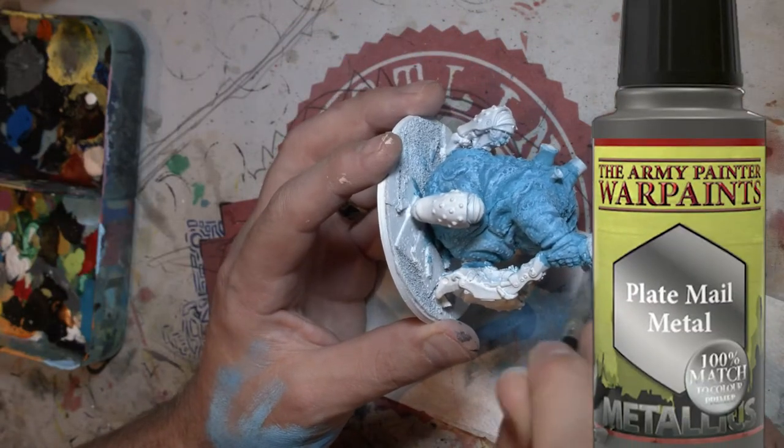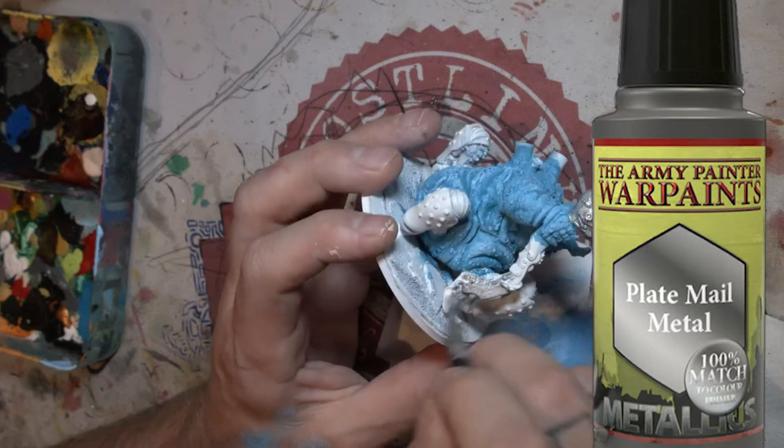Next I'm going to get a chrome silver and I'm going to paint all the metal parts. I'm trying my hardest to avoid painting the blue parts that I've done.